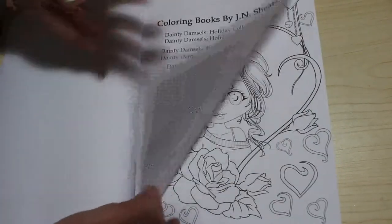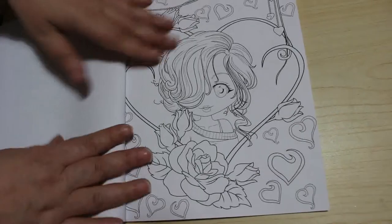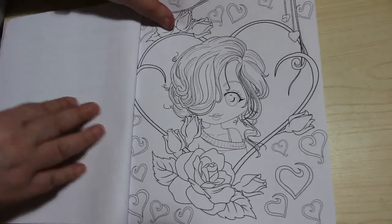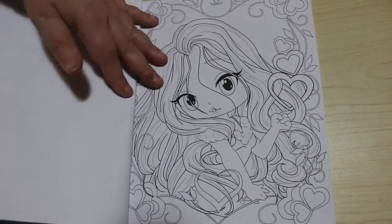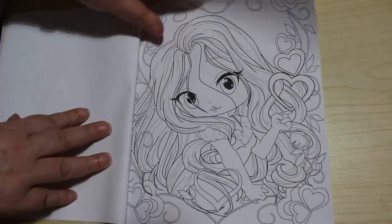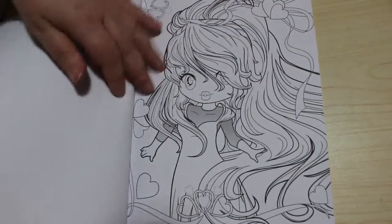So let's have a look. The paper's very thin, but it'll be alright for markers if you put something through. They're all really sweet little girls in a sort of chibi look style with the big heads and the small bodies — a very cutesy look, but these are just really sweet.